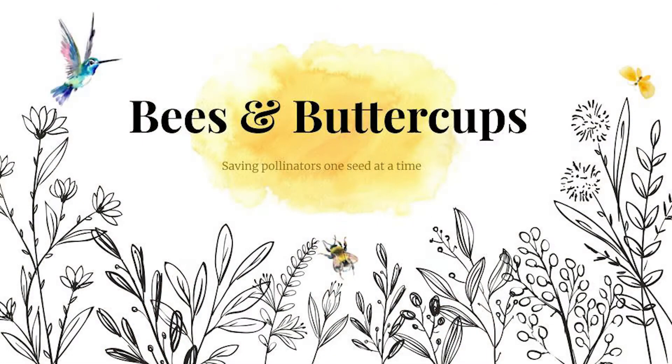I'm Lauren and I'm Ginny, and we created Bees and Buttercups as a way to raise money for pollinators while spreading awareness about the issues they face, by combining our love of crafts and creation with our passion for environmental sustainability.